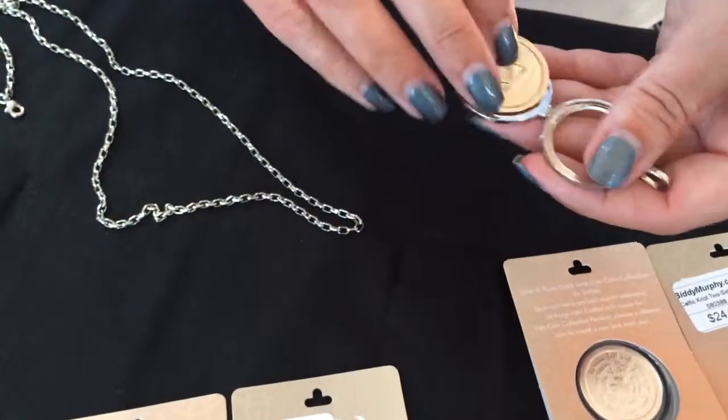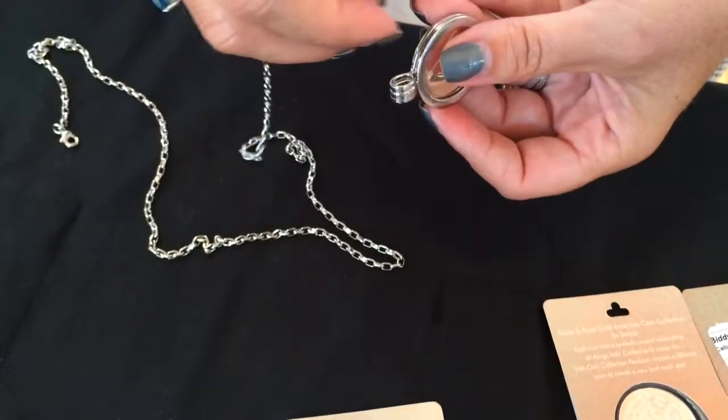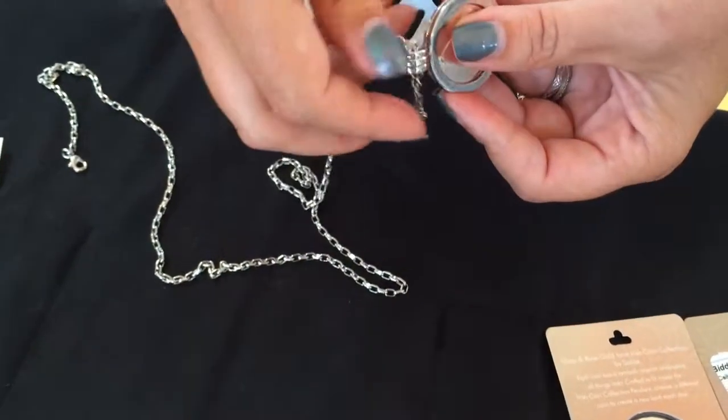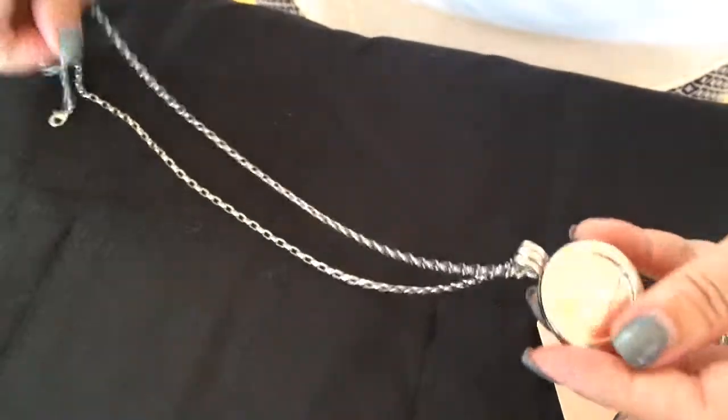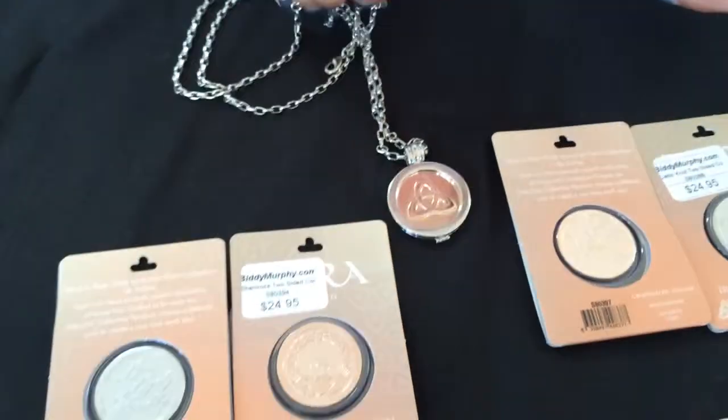It's pretty easy to put it together. You pop it into the pendant holder like that, then you slide the gorgeous chain through it and you are ready to go. Being two-sided, you don't have to worry about which side flips over.